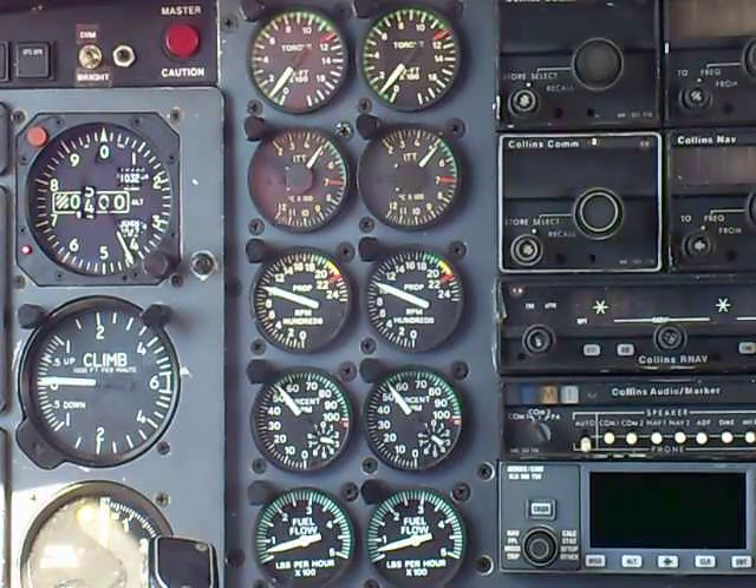That completes the power run. The bleed airs were capped off for this run, just to know that we had all our bleed air available to our engine power. I think the engines look really good.